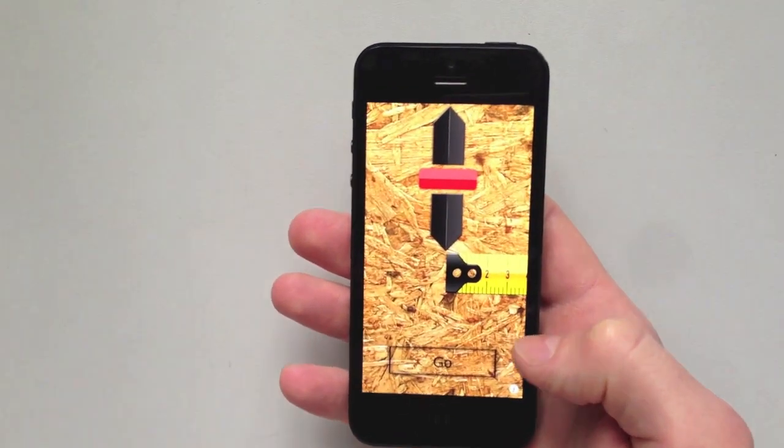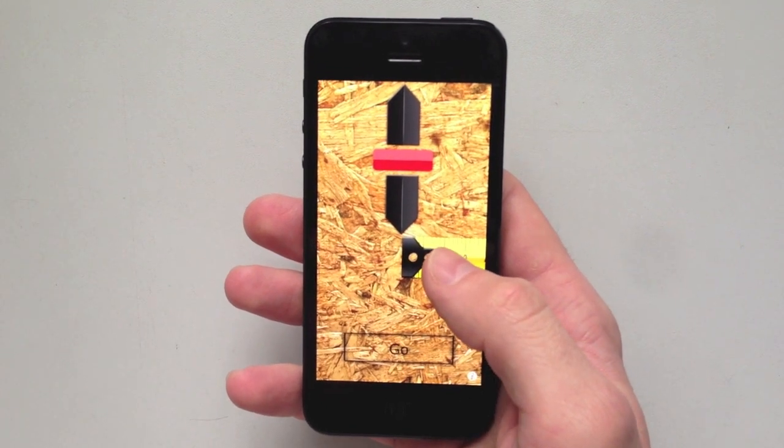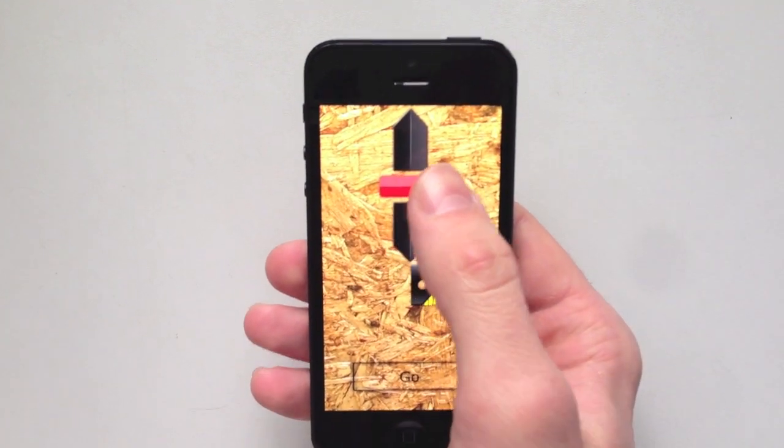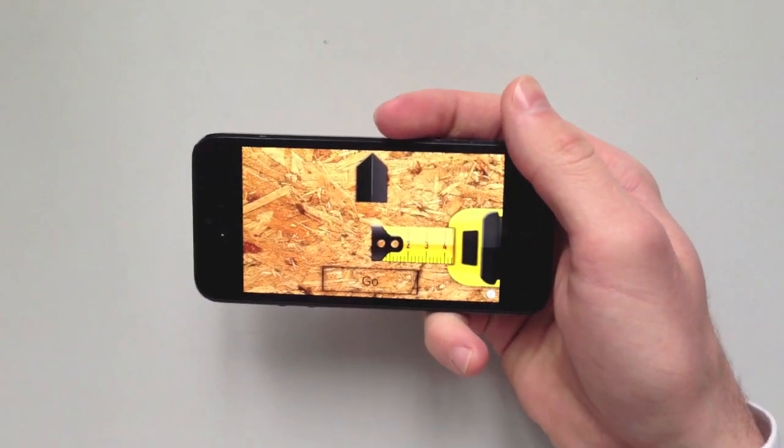First, open TapeRule on your device. You can see the start button, the tape on the screen, and an arrow to focus your starting and ending point. If you want to, just rotate your device and enjoy TapeRule in landscape mode.